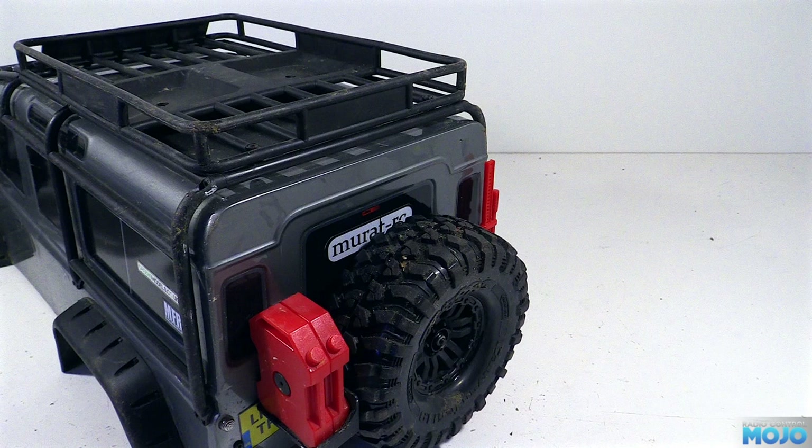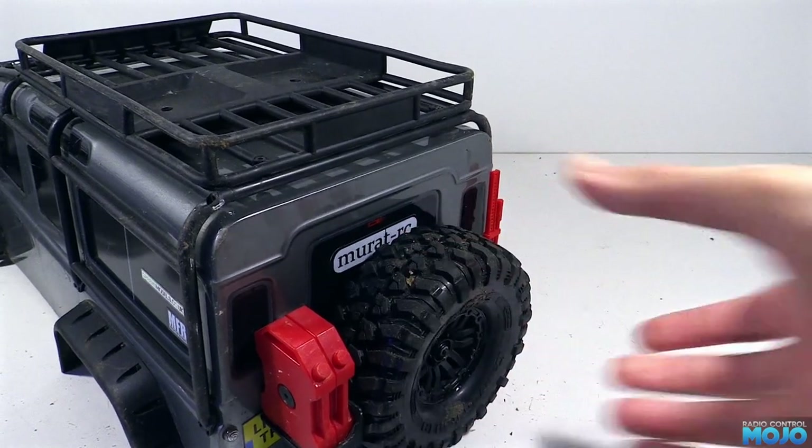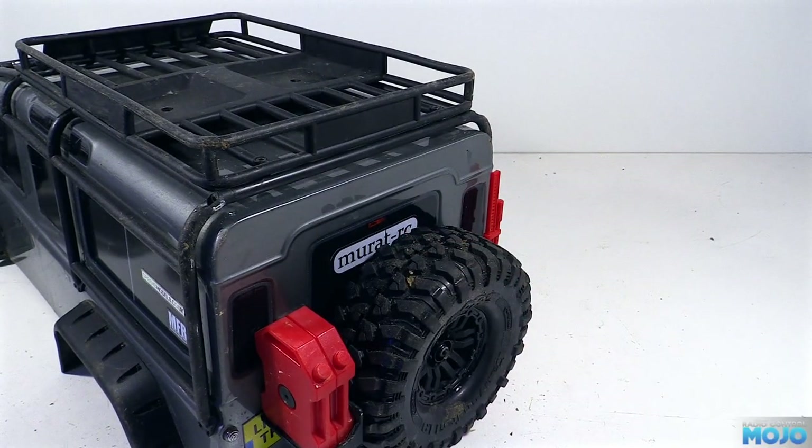So that was the servo. Now we're going to do a little bit of a mod to the body. On the back, we've got that really rather nice looking spare tyre mounted up. It looks great and does add some rear protection, but it's a bit heavy, adding lots of weight to the rear, and it's fairly high up too.